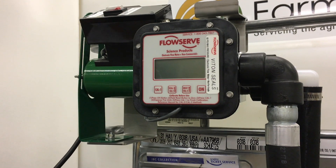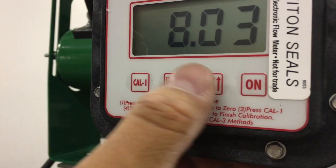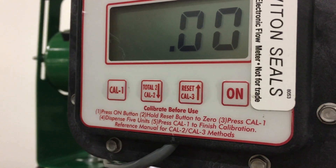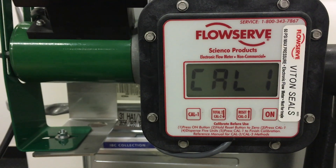Calibrating with the CAL1 button. Step 1: Press the ON button to wake up the meter. Step 2: Press and hold the reset button to zero the current total screen. Step 3: Press CAL1 to enter the calibration sequence.